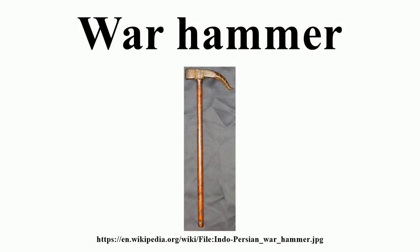Warhammers, especially when mounted on a pole, could damage without penetrating the armor. In particular, they transmitted the impact through even the thickest helmet and caused concussions. Later warhammers often had a spike on one side of the head, making them more versatile weapons. A blade or spike tended to be used not against helmets but against other parts of the body where the armor was thinner and penetration was easier.